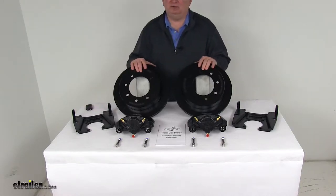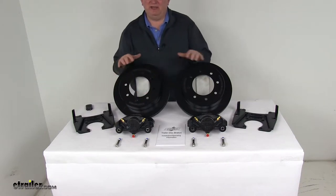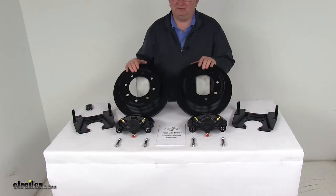Today we're going to take a look at the Kodiak E-Coat Disc Brake Kit — 13-inch rotors, 8-on-6-and-a-half-inch full pattern for 7,200-pound Dexter axles.